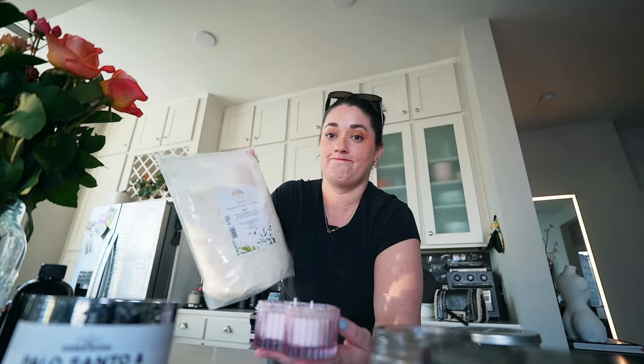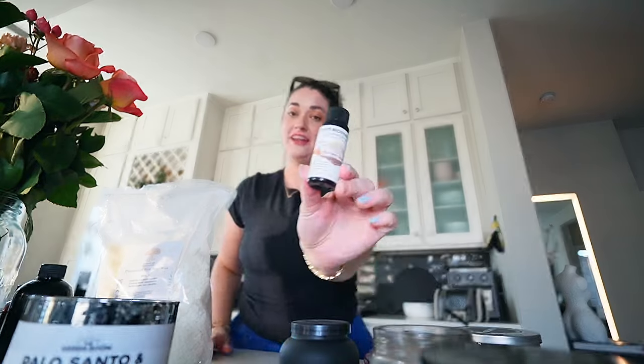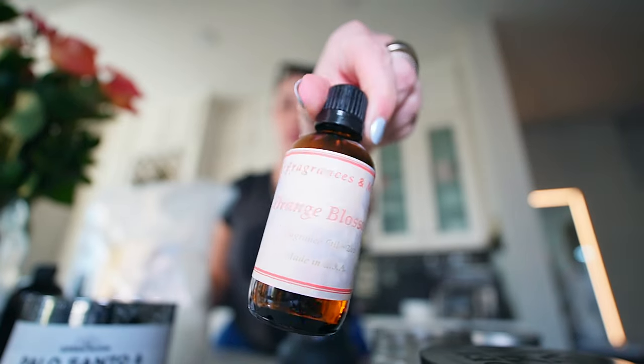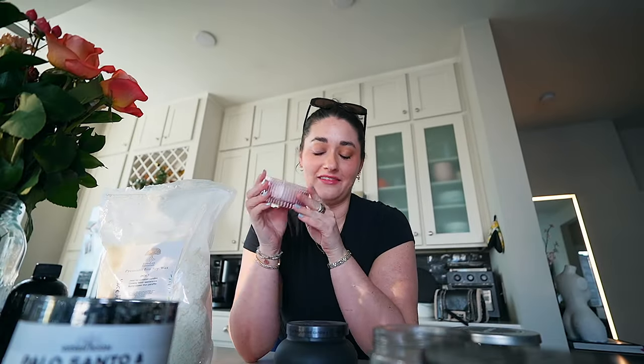I put the jar on the eye of my stove, put my little wicks down, got them all nice and straight, and just started putting the wax in there little by little, stirring it around, and then adding fragrance slowly. And let me tell you — it worked. I used a combination of crisp morning air and orange blossom fragrance oils, so it smells like a crisp morning with some orange juice. It's so good.